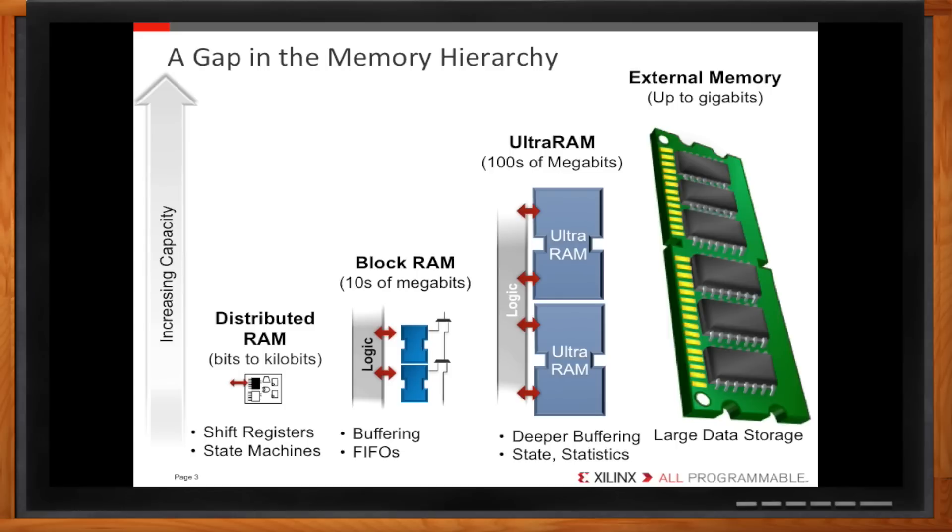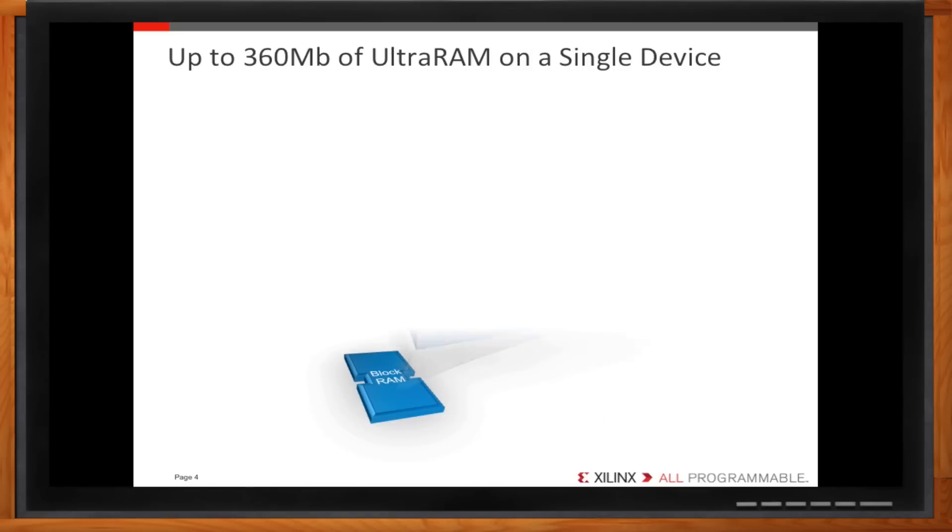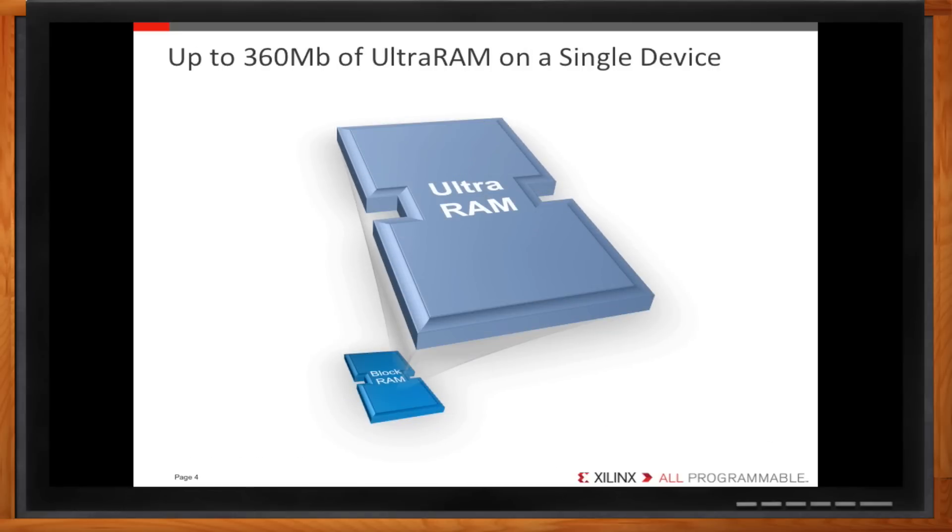Ultra RAM can give you a total of 360 megabits of on-chip memory. When you consider that in our last generation there was just over 100 megabits in a big FPGA, 360 is a big deal. Ultra RAM really blows away those old memory limits.